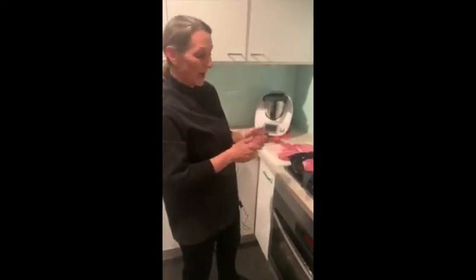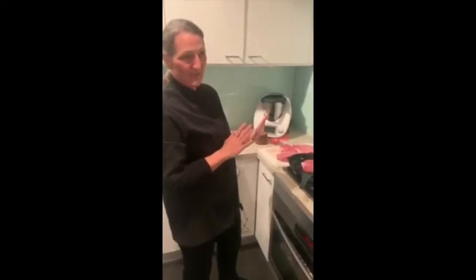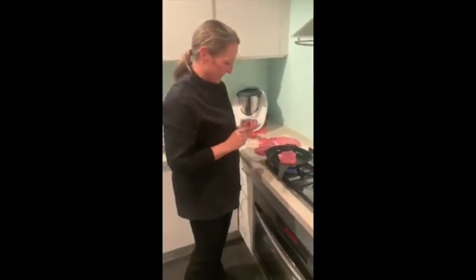You can go to whatever level you want — rare, medium rare, medium well, or well done. I would suggest with this beef you never go past medium rare. That would be for the perfect steak.